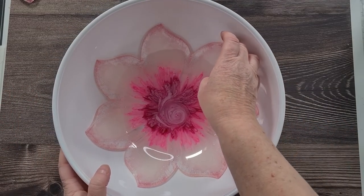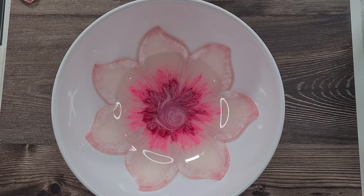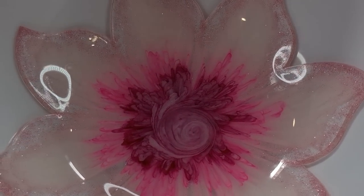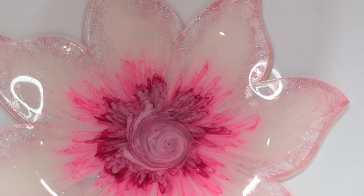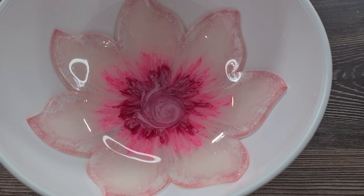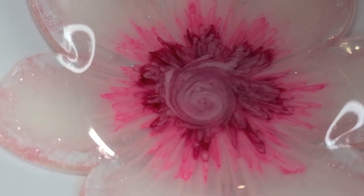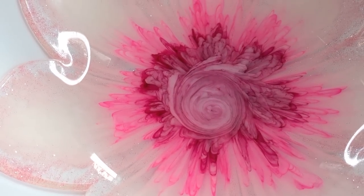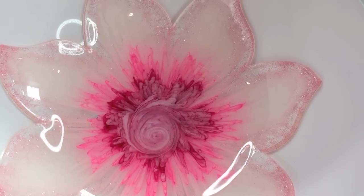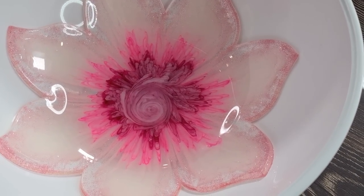I'd suggest you don't try to peel it back out and put it back in again because you might have trouble moving it, but it's in and it looks amazing. You won't be able to see very well in this light with white petals against a white background, but there she is. I'll just leave it in here to cure till tomorrow. The pinks look really pretty — I love the effects. I'll demould it in the morning and see what she looks like.